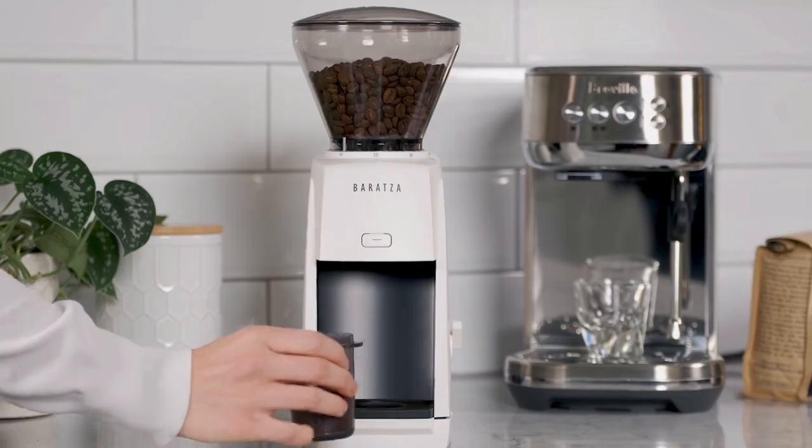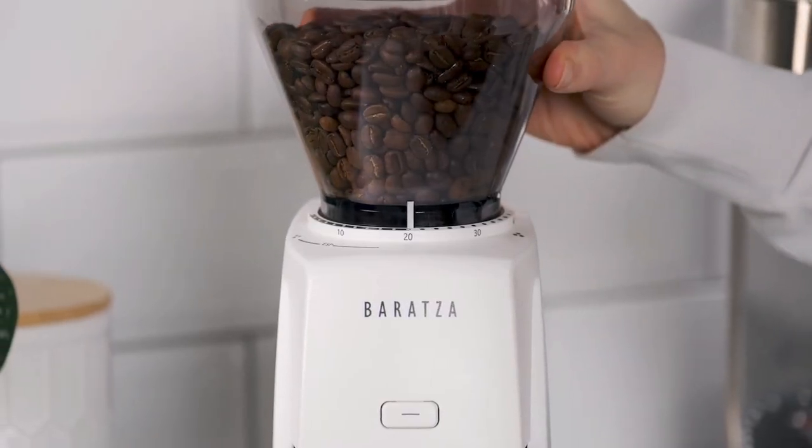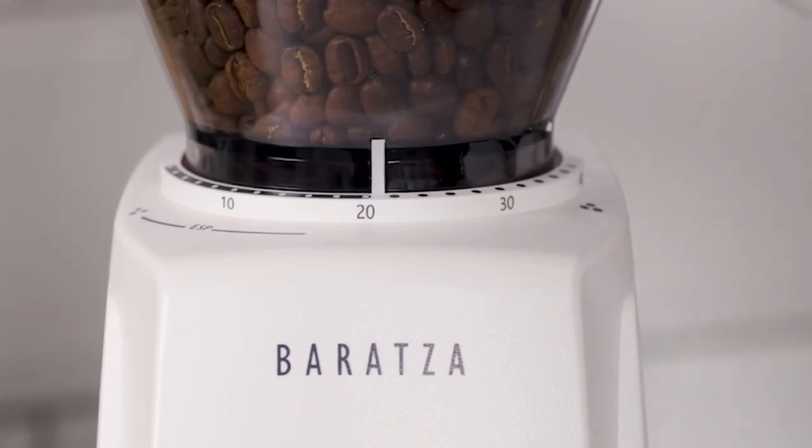The adjustment system is simple to use, just like the Baratza Encore. Experience high resolution micro adjustments from the 1 to 20 settings, as well as macro adjustments for filter brewing from 21 to 40.